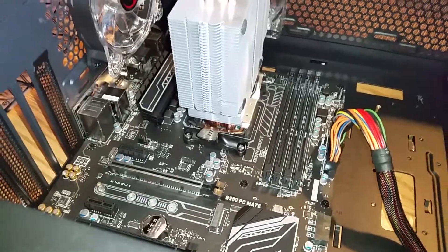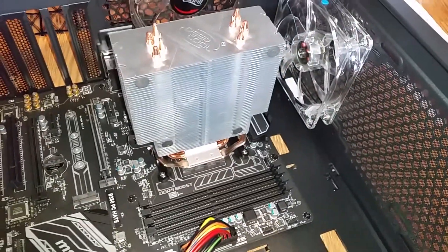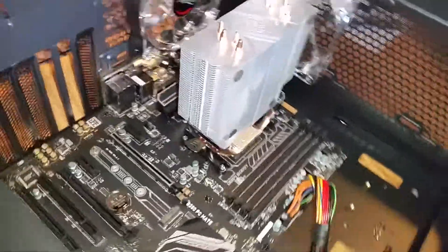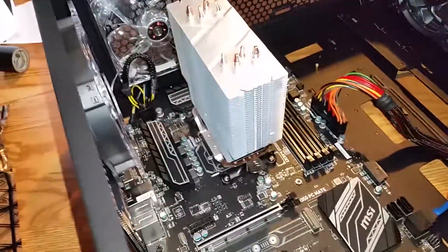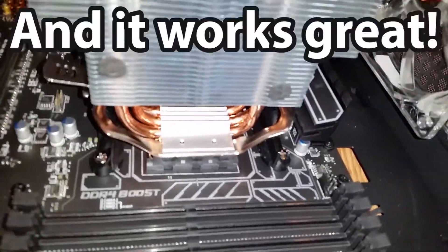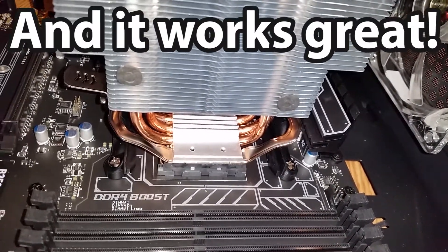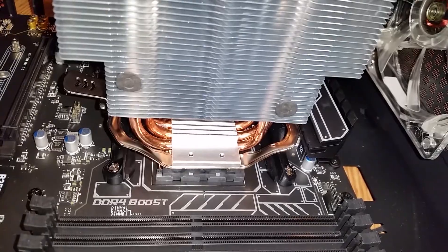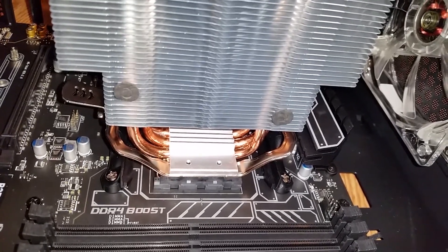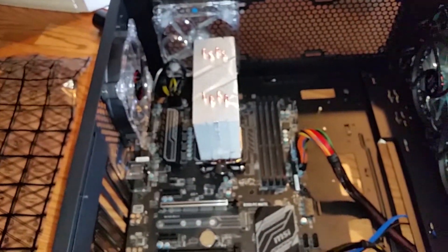Ta-da! Well, there's your answer. The pre-AM4-certified Deepcool Gamax 400 does indeed work on AM4 motherboards, using these little standoff things that are just part of the motherboard as standard, as far as I know. And yeah, it even orients the right direction — I like having the air going this way, exhausting this way.